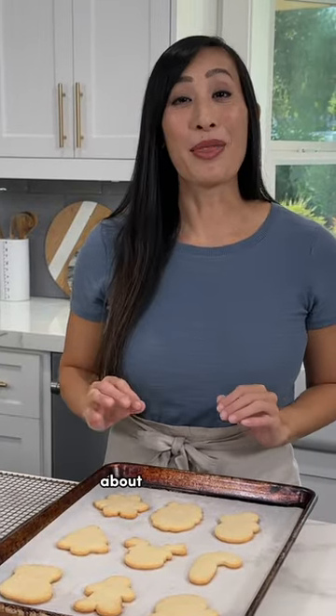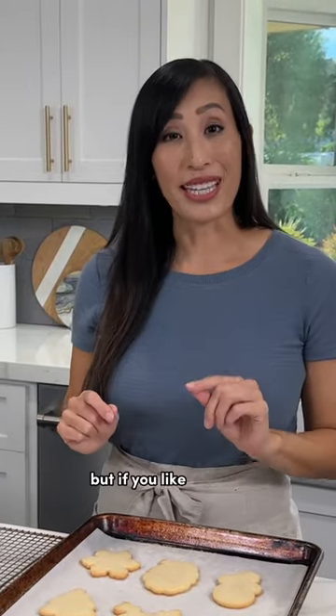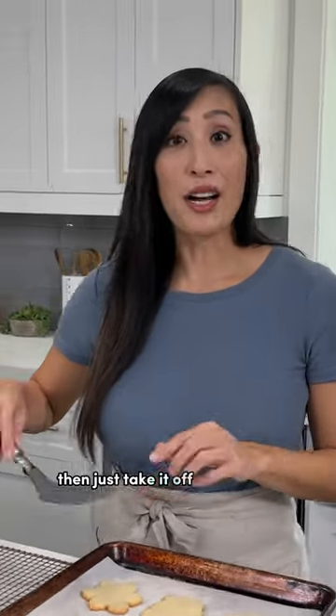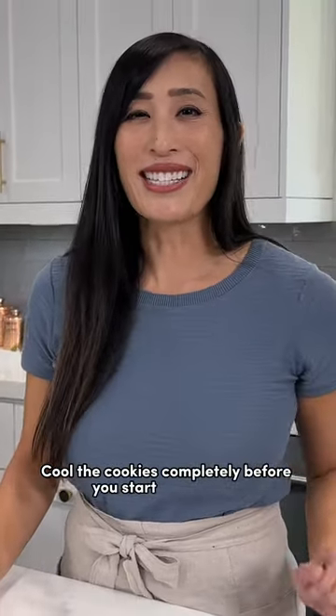These are perfect. Let the cookies rest on the baking sheet for about three to five minutes. This is going to give those lightly crisp edges and chewy centers, but if you like it softer, then just take it off right away. Transfer to a wire rack to cool. Cool the cookies completely before you start decorating.